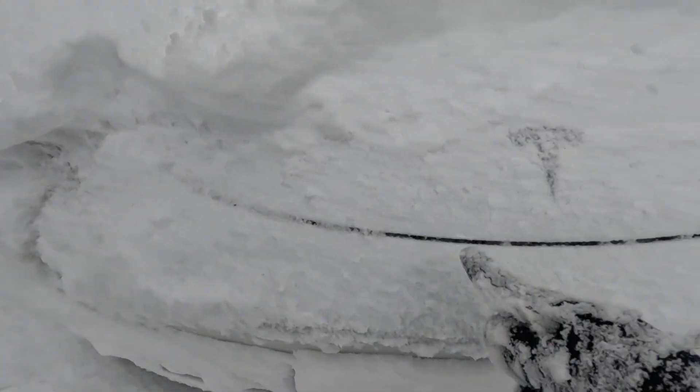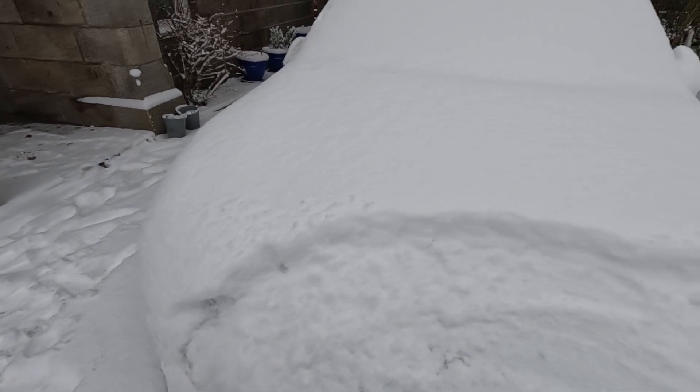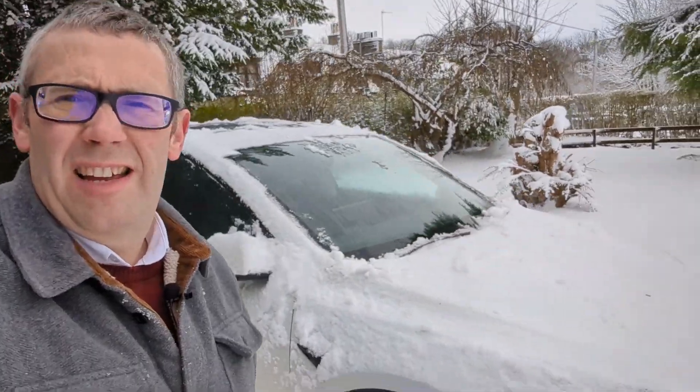I'm literally having to use my hand to try and find the edge of the frunk so I can get it open. I'll go into the shed and find something to help. I've got most of the snow off the car now, so let's get in and see what it's like trying to get up the drive.